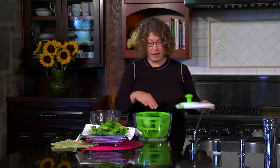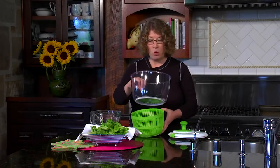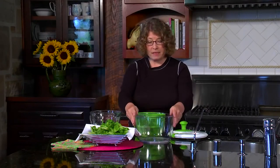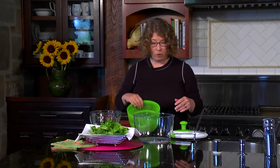The other thing that's really nice is it has a nice green mesh basket. That's where you're going to put your greens, and the bowl on the bottom has a nice material that will keep it from slipping around on your countertop or in your sink.